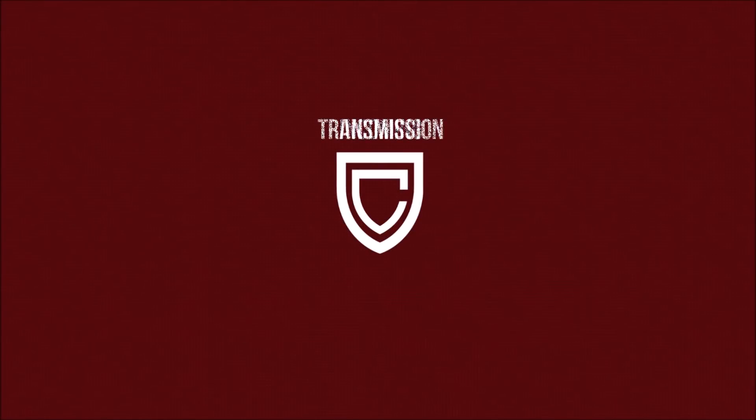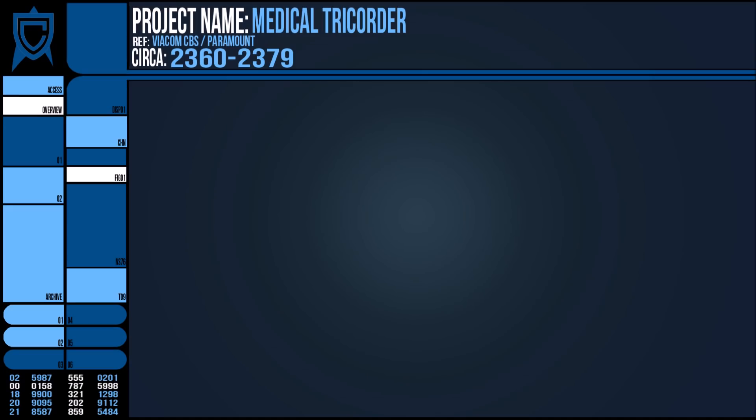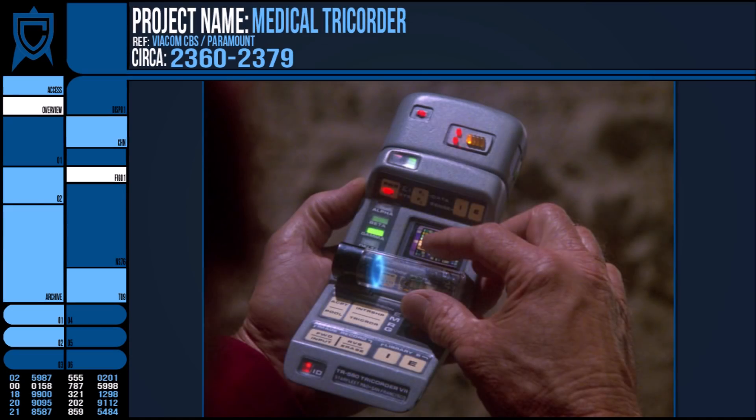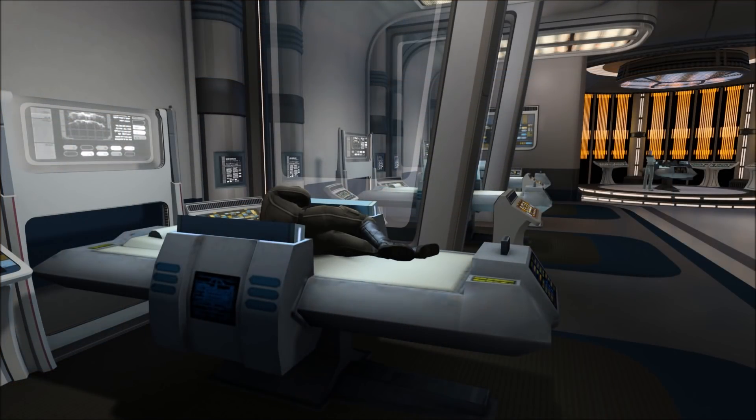Of Starfleet's instruments of discovery, few are as important as the Tricorder. It is standard issue for every away team and a common sight all throughout starships. Every race and species in the Star Trek universe has developed some form of this device, which is essentially just a handheld scanner.